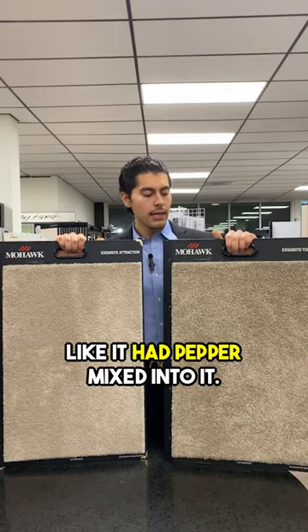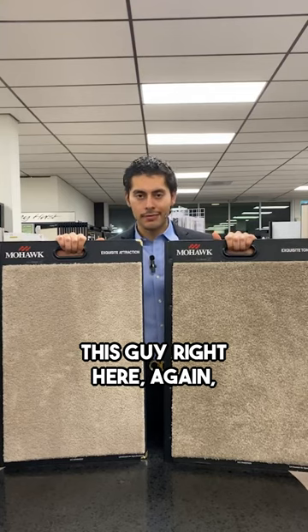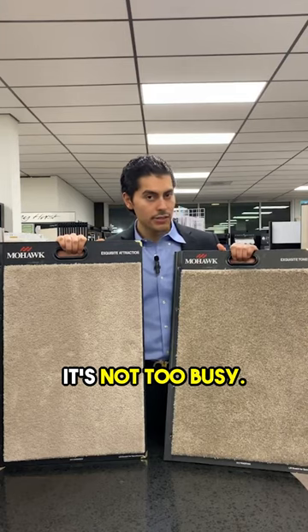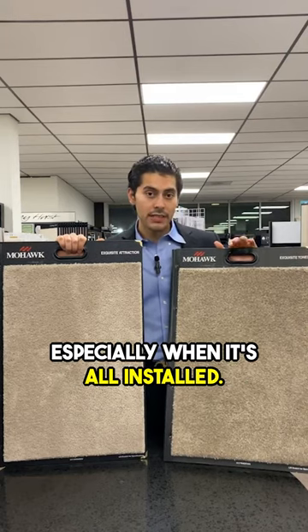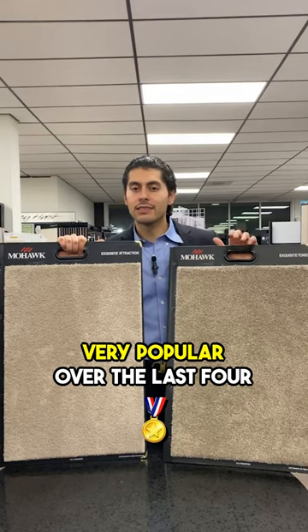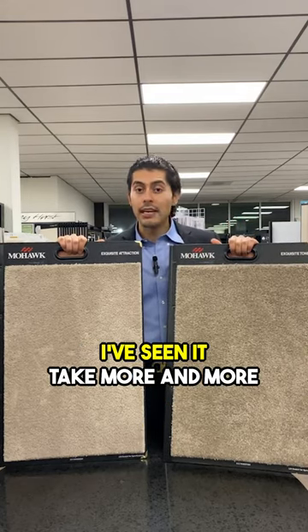This one is a very beautiful color — it's not too loud, it's not too busy, it kind of blends in especially when it's all installed. It's been very popular over the last four or five years. I've seen it take more and more market share from solid colors.